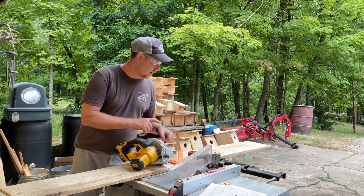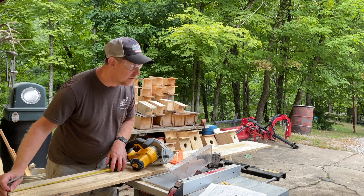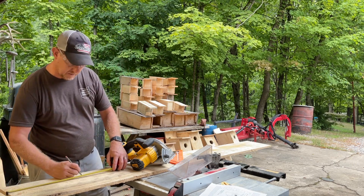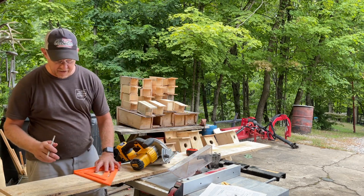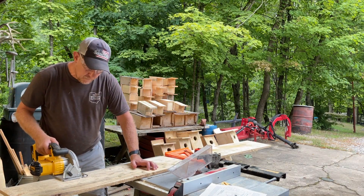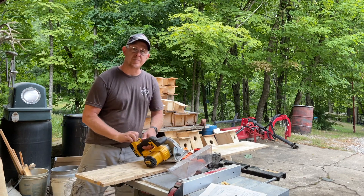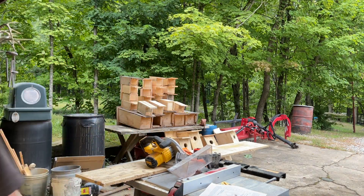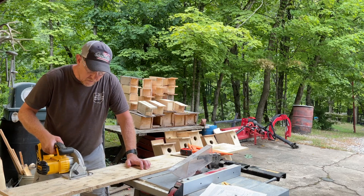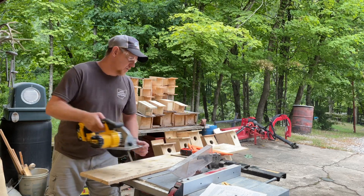Let me go ahead and make one more quick cut here. I want to do a top, which is 14 inches. I'm going to go ahead and put this battery back on the charger and grab another one. Fresh battery on there, although it was having no impact on my cut. Let's do one more — cuts like butter.